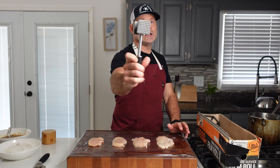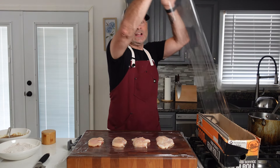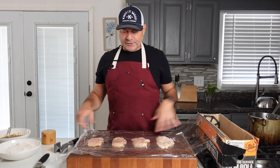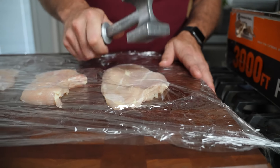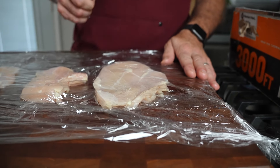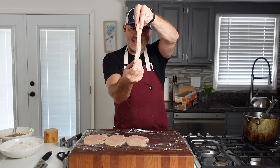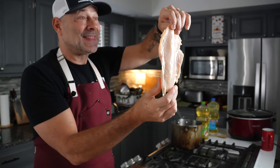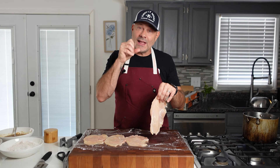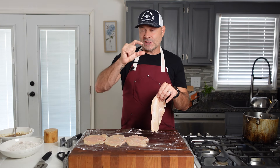You're going to need a meat tenderizing tool — I'll have the link down below. I'm not going to pound it uncovered because it'll get chicken everywhere, so I'll take another layer of plastic wrap. I've got the chicken spaced enough so that as I pound them out they'll flatten and become bigger. I pounded all the chicken breasts to about a quarter of an inch thick — you can almost see through it, that's how thin you want it.